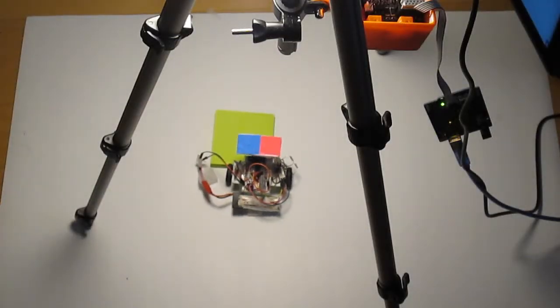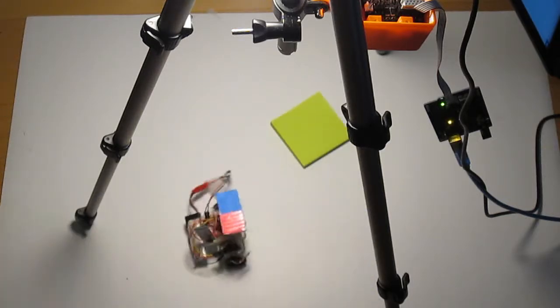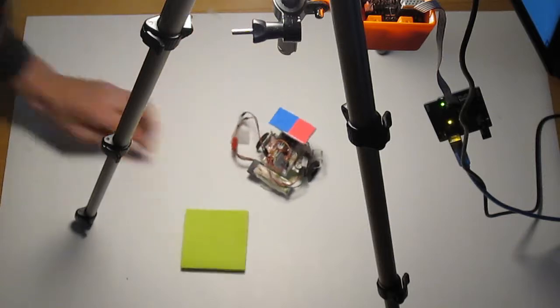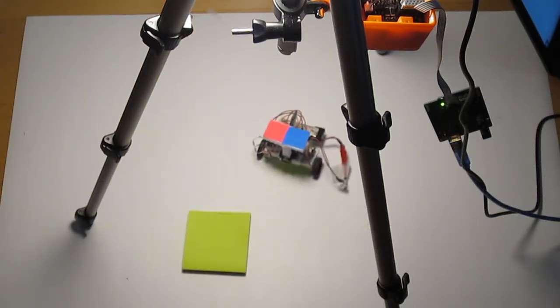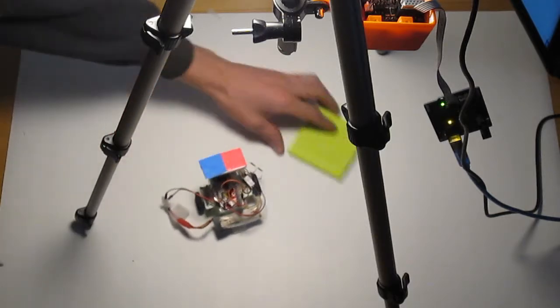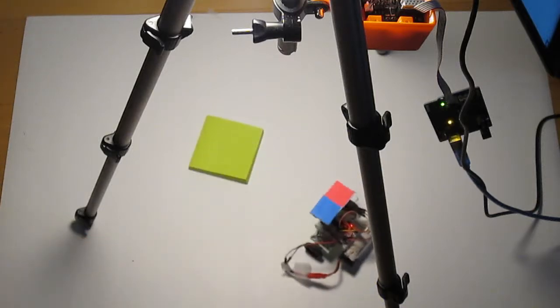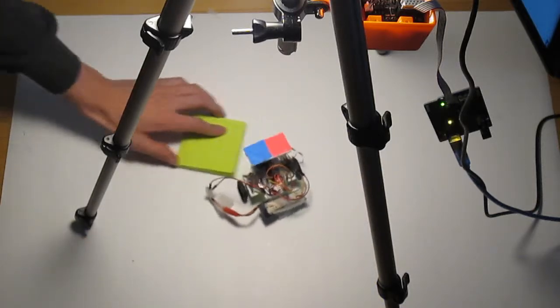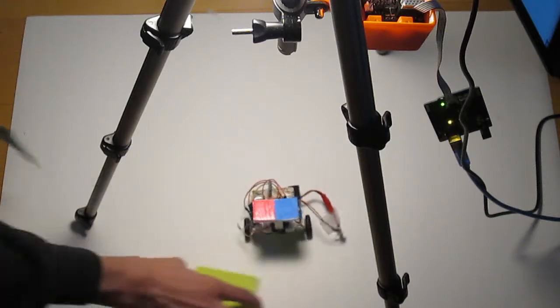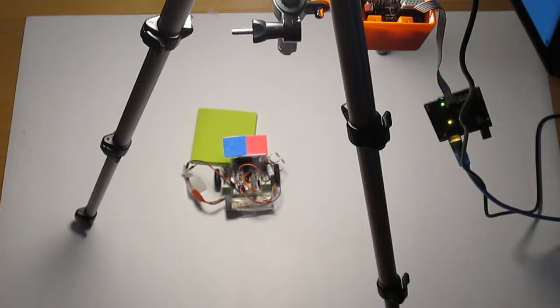Before we go any further, I'll give a quick demonstration so you can see what it looks like in action. As you can see, when I move the square around, it follows it and it does it fairly well. It's a bit jittery, but that has more to do with the robot than anything else. It does its intended purpose, and I think it's pretty cool that the robot itself doesn't have any sensors — it's just following what the computer's telling it to do.